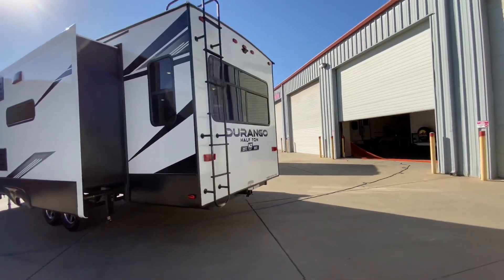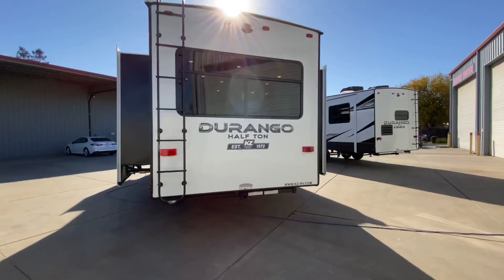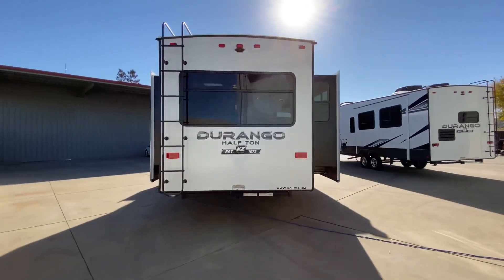Coming around the back here, we have our factory-installed hitch rated at 3,000 pounds of towing with 300 pounds of tongue weight, and we have a flat four-light hookup.